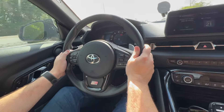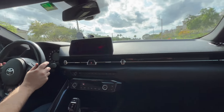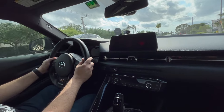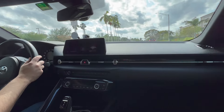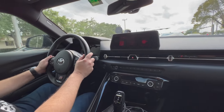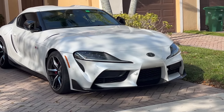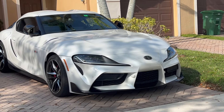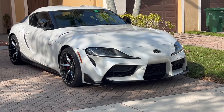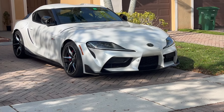Not too bad. Let's let it warm up. Now we're all warmed up — that's what I'm talking about, I like it! Let's get it off of here and see what it does on the road.